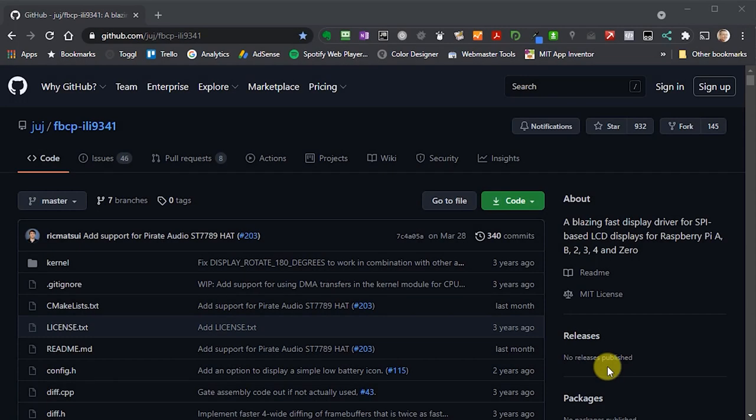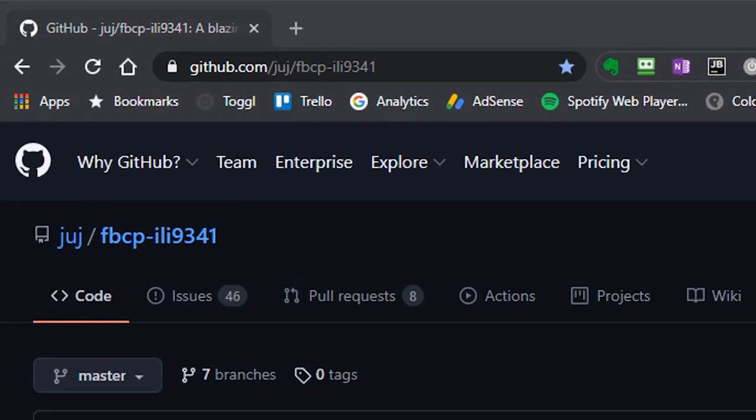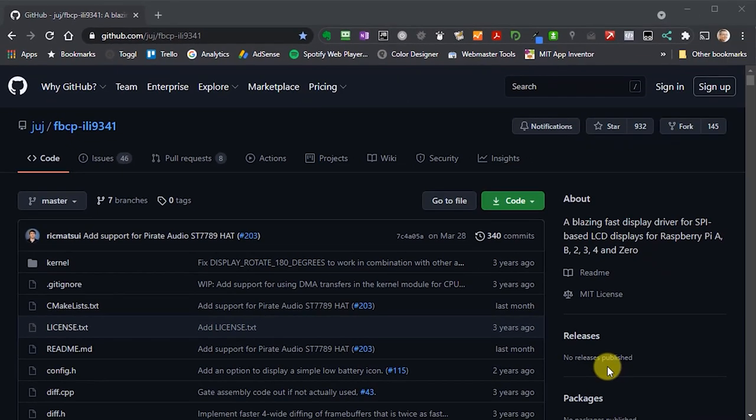Now that the panel is connected, we need driver software. The project I'm using is FBCP-ILI9341, found at its GitHub repository. This driver increases the SPI bus speed so we can send data to the screen faster, and also uses a smart redrawing algorithm which means we don't always have to send the full screen across every frame, reducing the amount of data per frame.